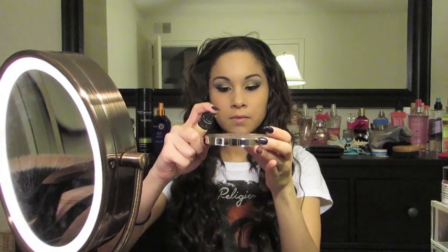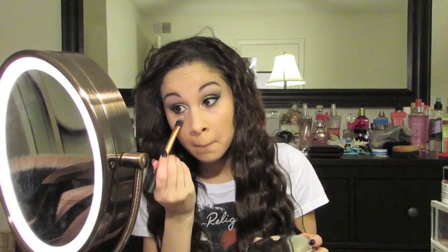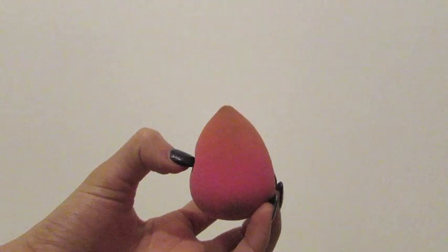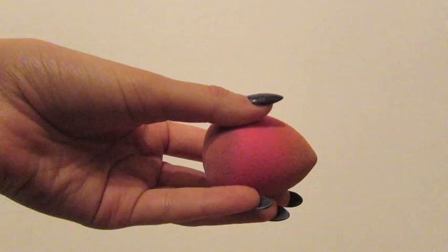I do only use about one squirt of concealer because if you use any more than that you'll be left with a lot of extra concealer. Once the concealer is placed I like to go back with my beauty blender just to make sure that everything is blended. I usually use it damp but I'm just using it dry today — it works the same for me.